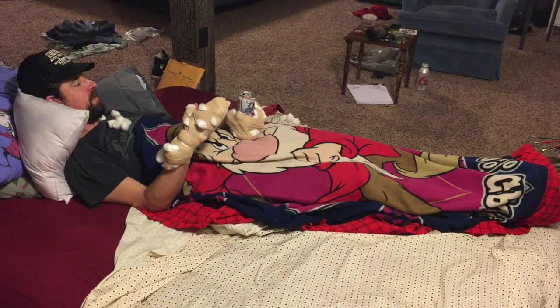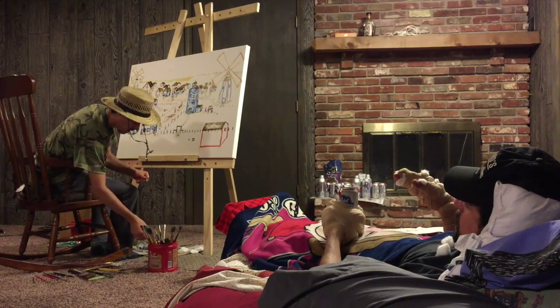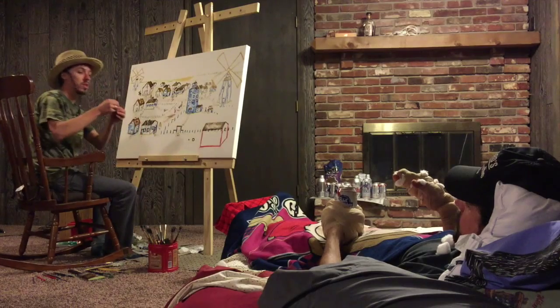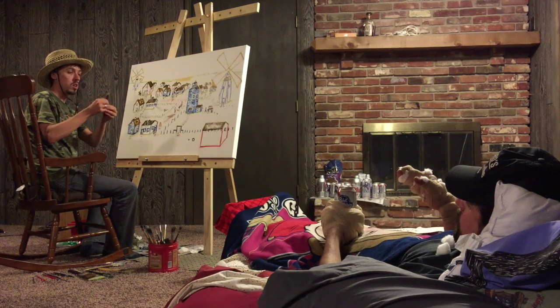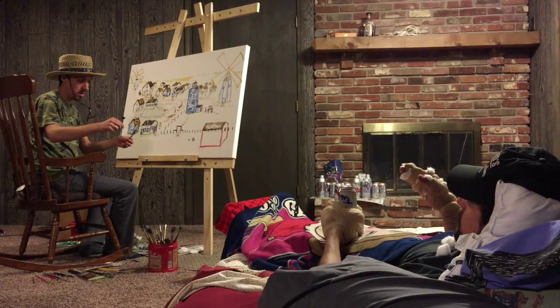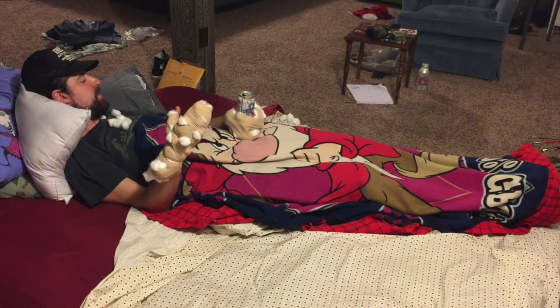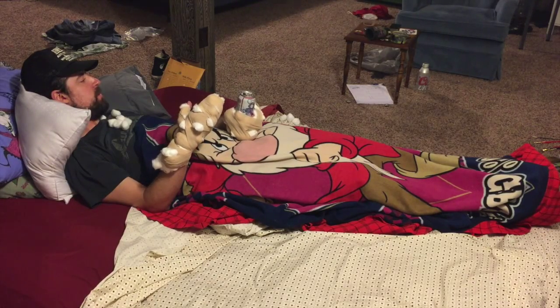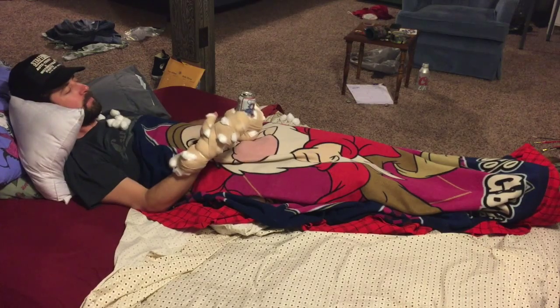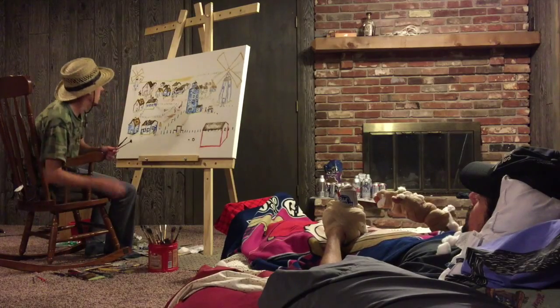Before we get started, what's this paintbrush? I've got kind of an assortment. I usually go three-quarter to one, one and a quarter to one and a half. That's like five-eighths inch — it'll be bigger. That's all you have? What self-respecting artist only has a five-eighths inch fan brush? It's gonna be really hard to do foliage.